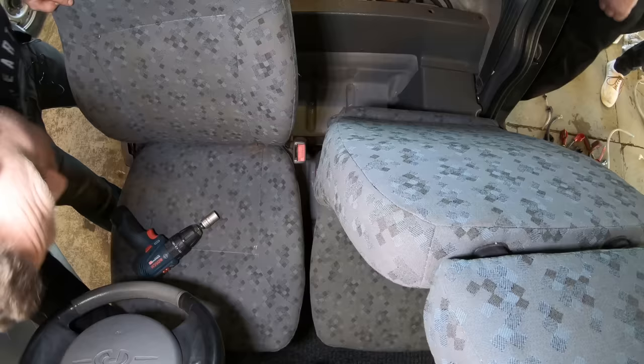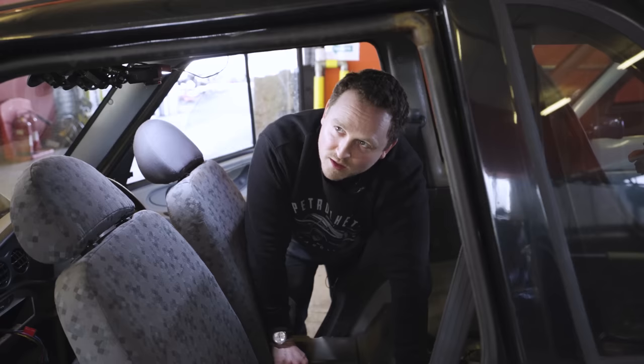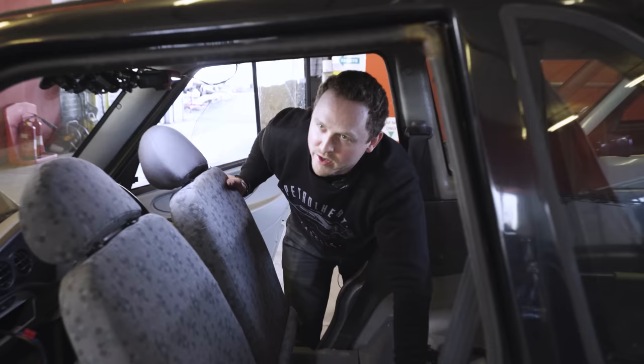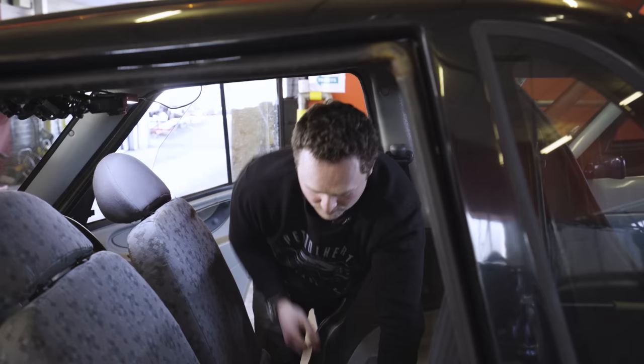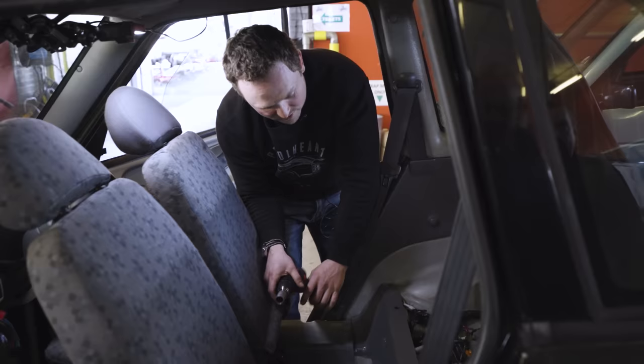We've got three bolts in — that's probably an MOT pass. What about the horn? The brakes — it rolls this time. True, last time it wouldn't move; this time it won't stop. We've got the opposite problem. We're three quarters of the way there, which I think is a win.